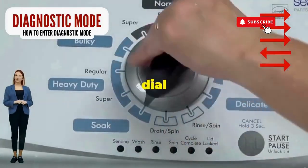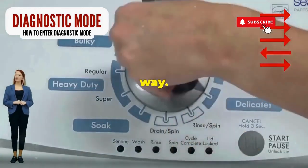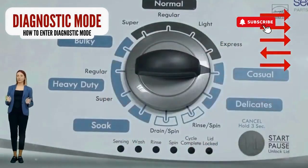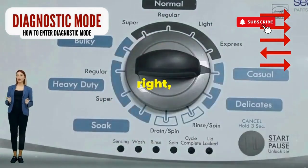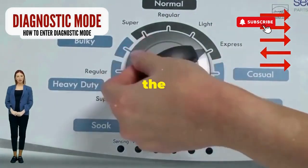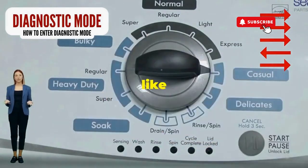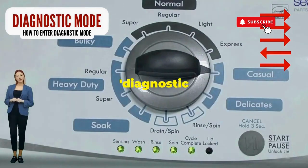Step 1. Seize that dial like it owes you money. Now whirl it counterclockwise all the way — feeling like a DJ yet? Great, you're on the right track. Next, here comes the video game part: turn it three notches to the right, quick flick back one notch to the left, and then one more notch to the right. If it starts blinking like a disco, congrats, you've just cracked the cheat code to diagnostic mode.